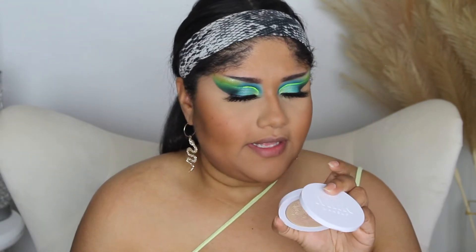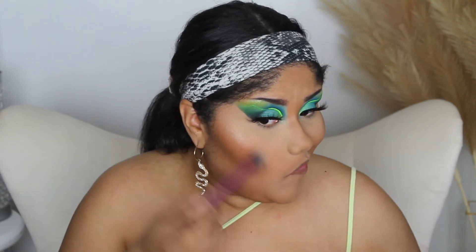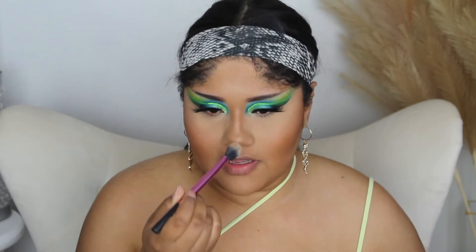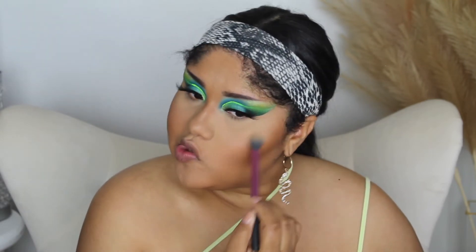I feel like whenever I apply this blush I don't need a powder blush. So I'm going to go ahead and apply the Milk Makeup Iced Flex Highlighter — not new or anything, I'm not going to apply a whole lot. I'm really loving how this skin is looking. I said not to apply any more product right there because it looks like you're sweating whenever you apply highlighter on the chin.